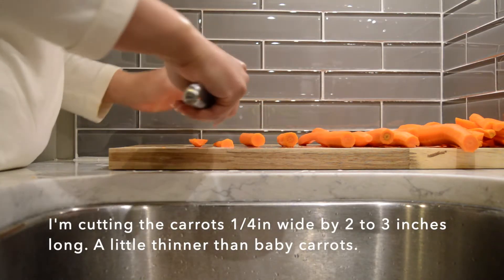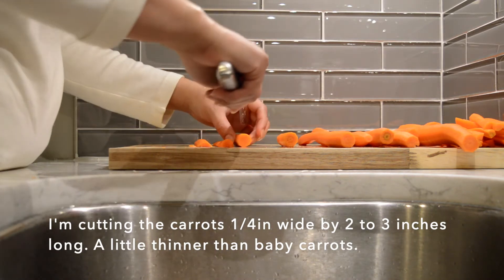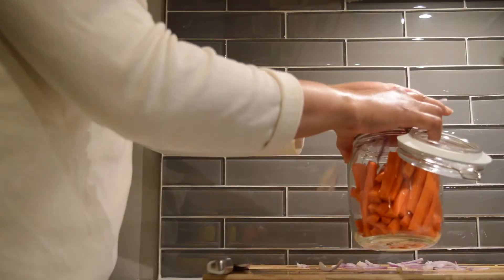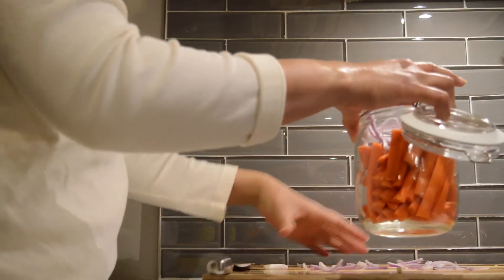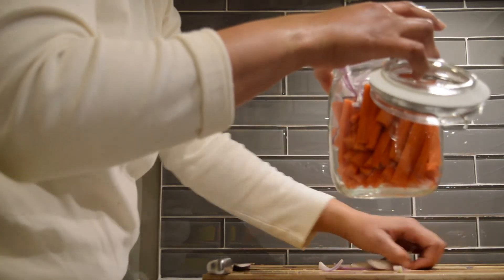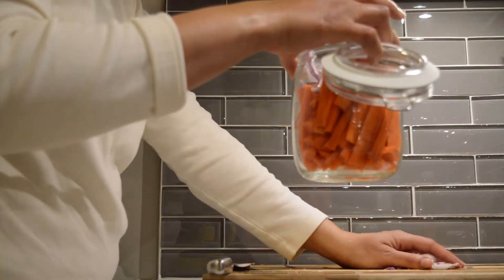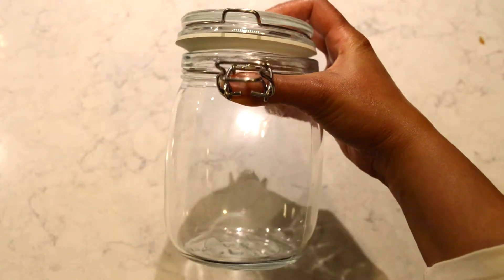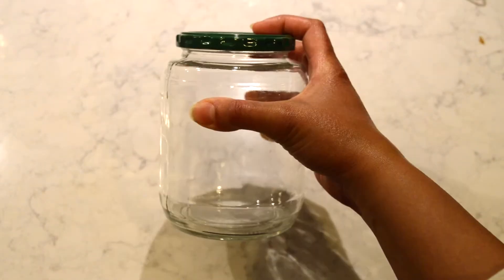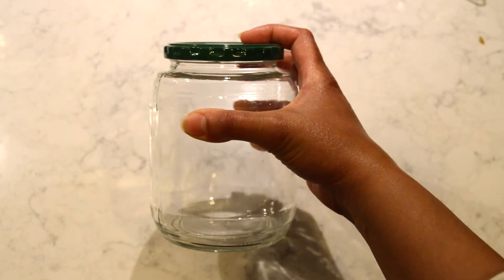In this recipe you just need one pound of carrots, one and a quarter cup of water, one cup of vinegar, a quarter cup of sugar, two garlic cloves lightly crushed, one and a half tablespoons of dill seeds, and one and a half tablespoons of salt. I found this cute pickling jar at IKEA, but I also have an old pickle jar.